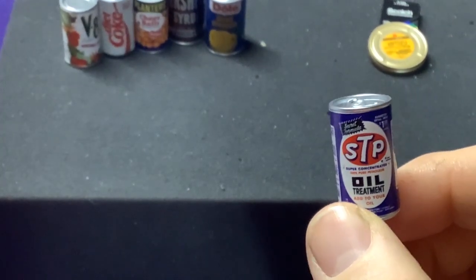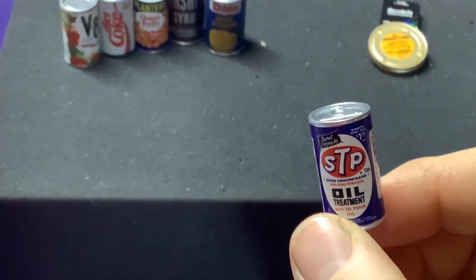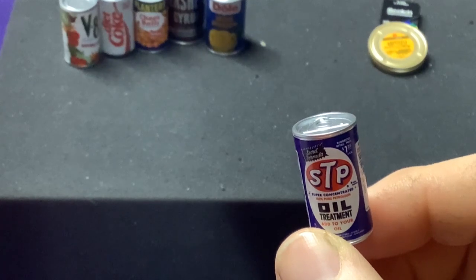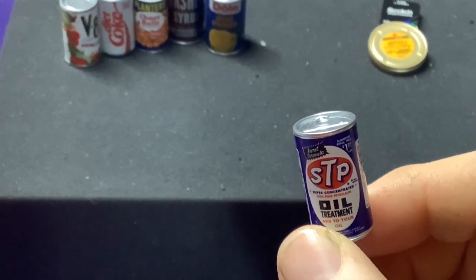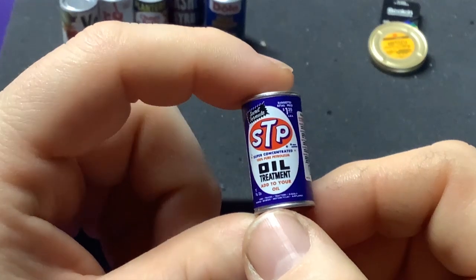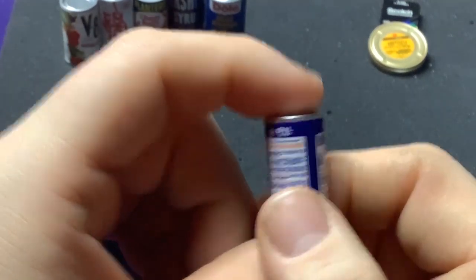The V8 might not have been — actually, the V8 was a Rare, and so is the Planters. We got two Rares; all the rest have been Common. That's pretty understandable. And there's STP treatment and gear oil — nice little oil can.